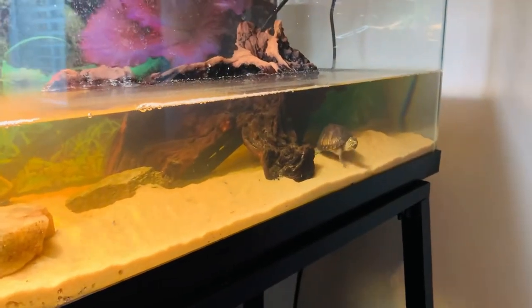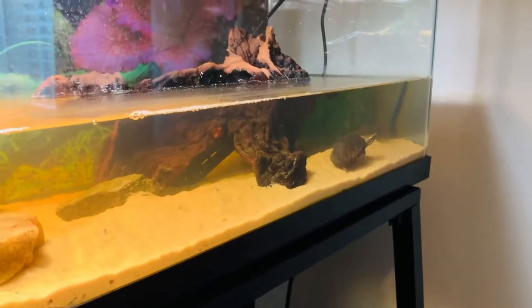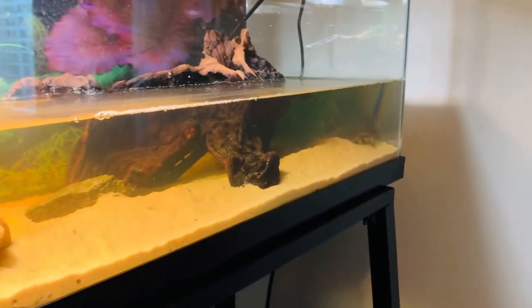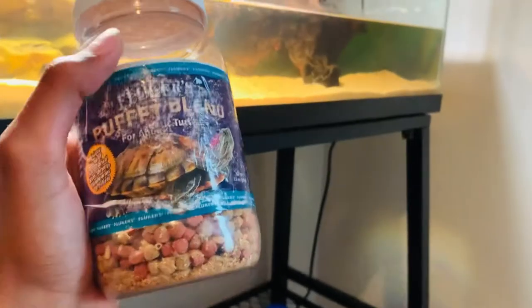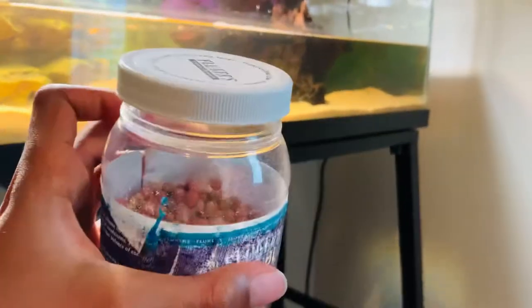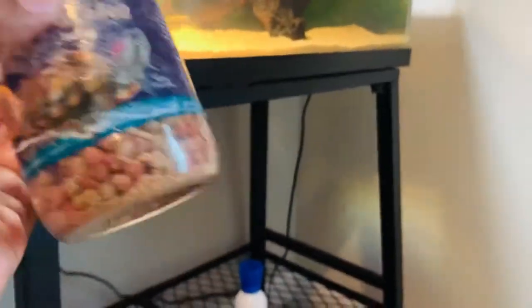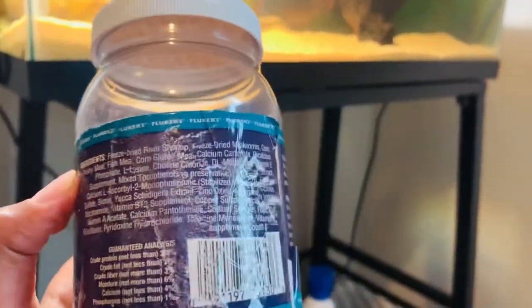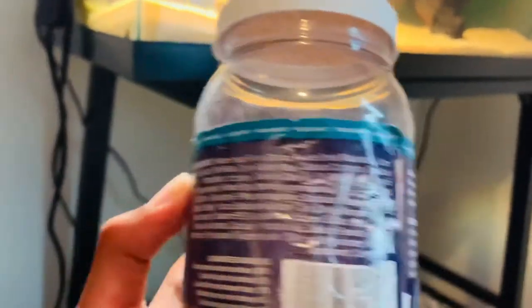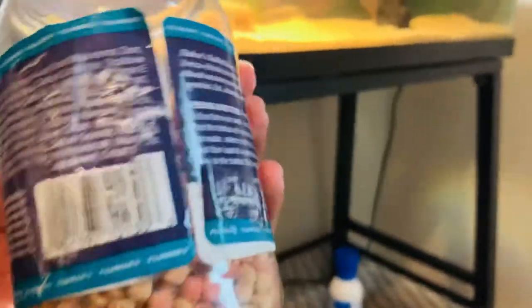I also use Fluker's — look how big he is. Make sure not to overfeed them, because that happens in captivity a lot. So this is Fluker's Buffet Blend turtle food. It looks a little messed up because I've had this for a while. It has shrimp, regular pellets, mealworms, and fish in there as well. As you can see in the ingredients — sorry for the little glare — it has everything that he needs.